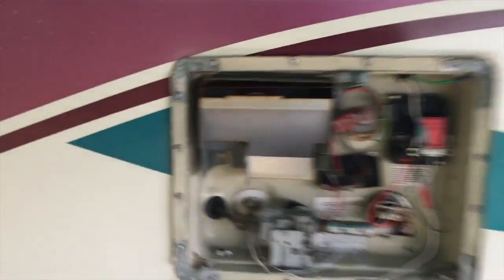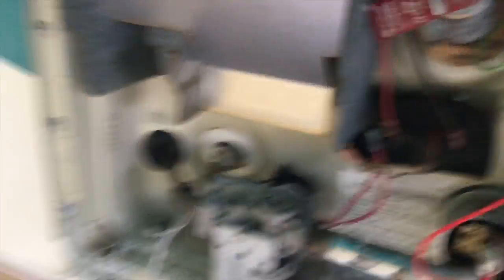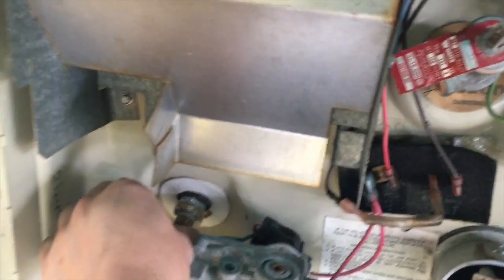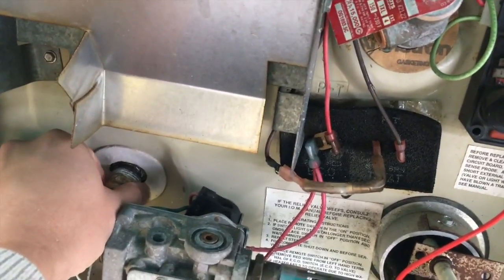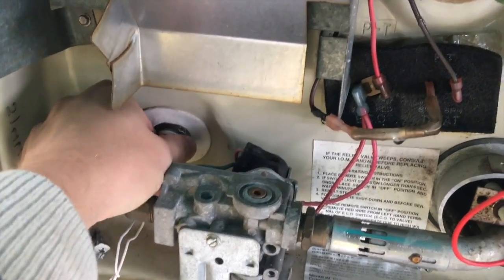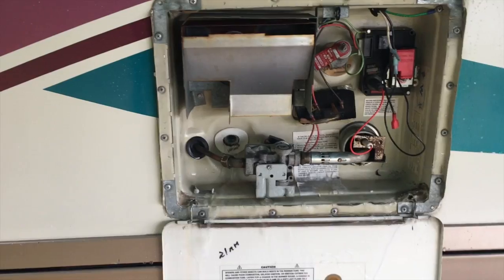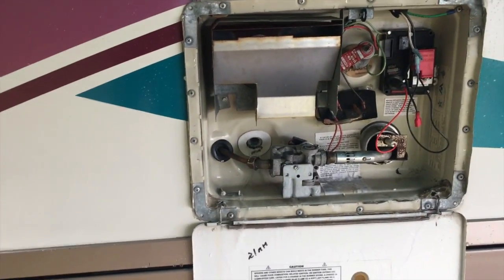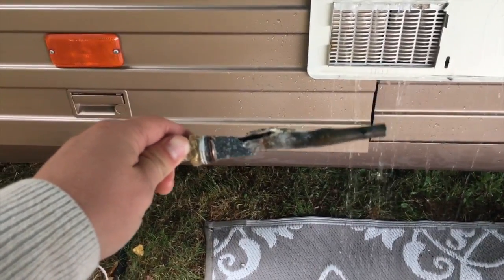The next thing I want to do is take out the drain plug. I've got it unscrewed enough — you can see the water running around it. I'm about to get it all the way out of here. I've unplugged this. You can see I've got the plug out, but actually it's more than a plug — it's the heating element, and it is destroyed.